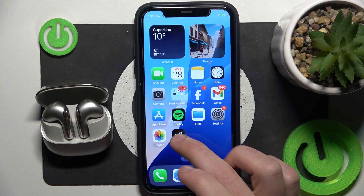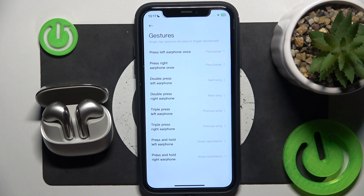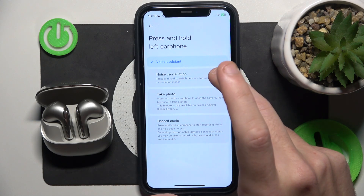You have to start by opening the Xiaomi application, then click on gestures. Now you should choose the left or right earbud — I prefer the left one — so click on that just when you see press and hold, and choose voice assistant.